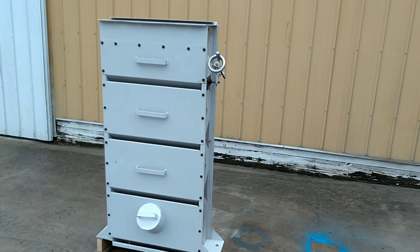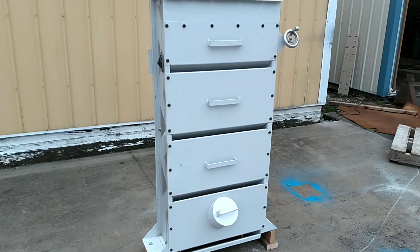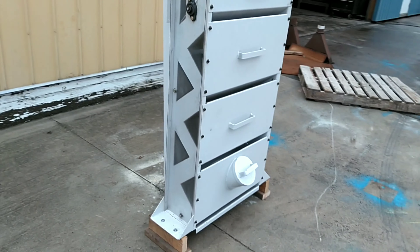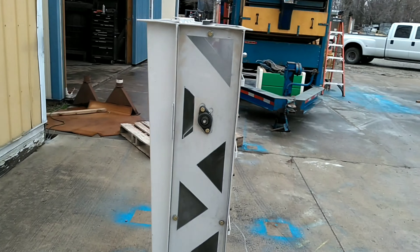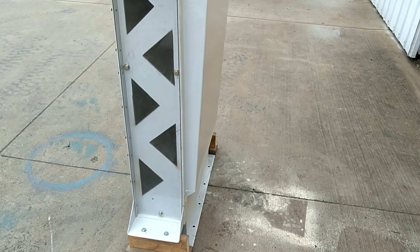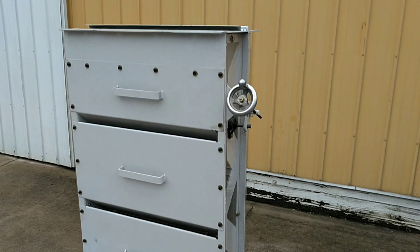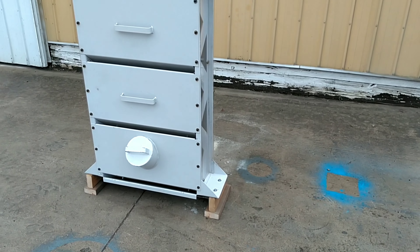Today we are looking at a Keiss 24 inch multi-drop aspirator. This unit has been through the shop. It's completely reconditioned, repainted, components replaced where needed. This unit is in excellent shape and ready to run a long time.